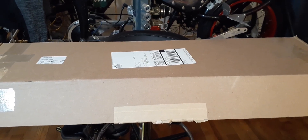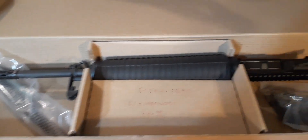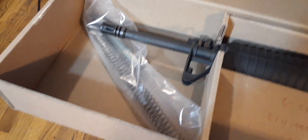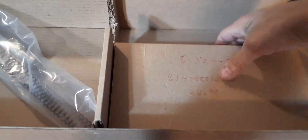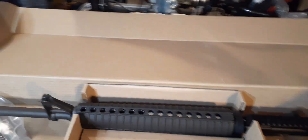I have other ARs for home defense; my go-to guns are different ARs. So this is not gonna be a go-to gun — this is pretty much gonna be a plinker for target shooting. This is the 20-inch government profile rifle complete kit. It comes with a pistol grip, trigger assembly, butt stock, and here's the M16-style butt stock.